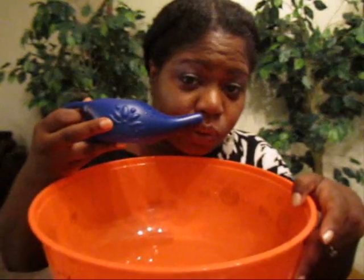With the neti pot I have to place this up to my nostril, tilt my head to the side, and let the water fill up my nasal cavity and come out the other side. Now I'm going to turn my head the other way and do the other side. That's good for allergies, nasal congestion, and sinus congestion. I used to suffer with allergies very badly — every year especially around fall when the weather changes I would come down with strep throat and all kinds of problems, but the neti pot has really changed my life.